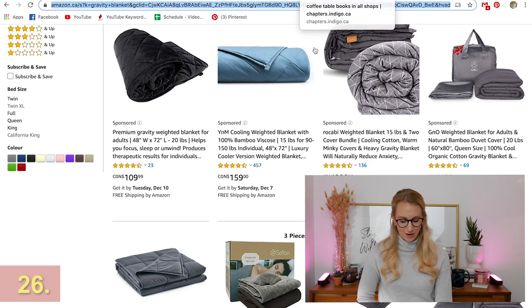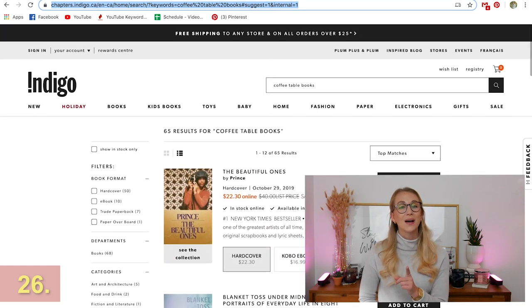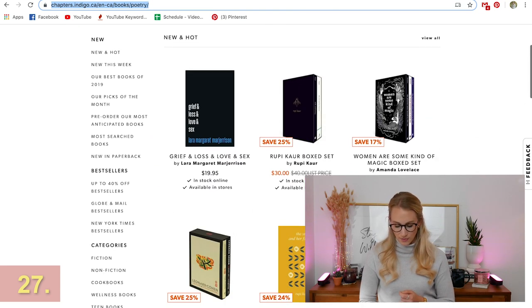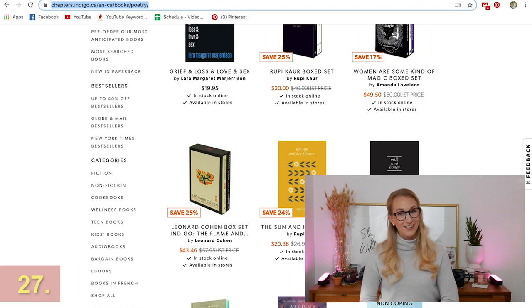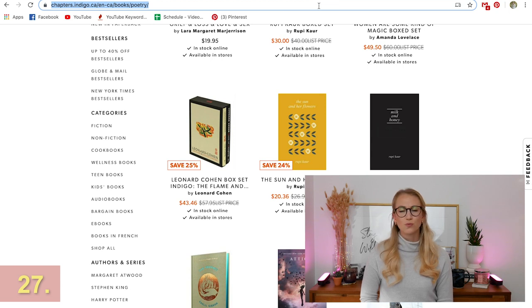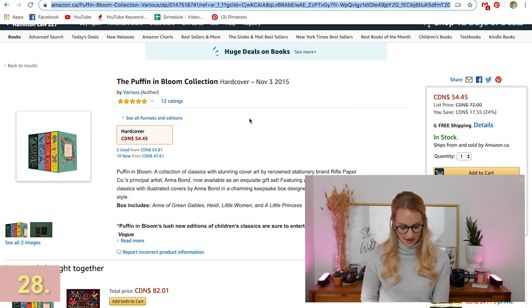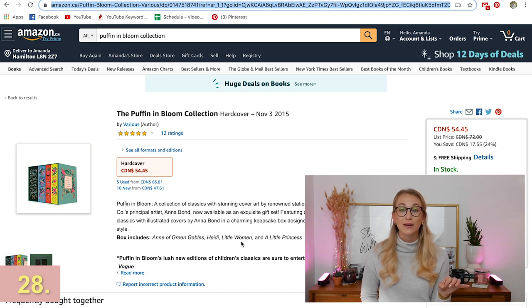Let's get cozy and talk about books. Coffee table books are such a great gift and can be really personalized. Indigo has great coffee table books and also great poetry books. Of course everyone knows 'The Sun and Her Flowers' and 'Milk and Honey' by Rupi Kaur. If you have someone in your life who loves those books, consider trying another artist, or if they haven't read these yet, get 'Milk and Honey' — such a good read. Also on Amazon, it's the Puffin in Bloom collection — Anne of Green Gables, Heidi, Little Women, and A Little Princess, all designed by Rifle Paper Co. Even if you don't have a reader, it'll look really cute on your shelf.